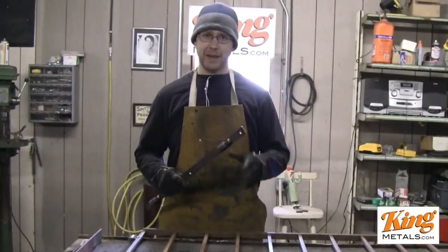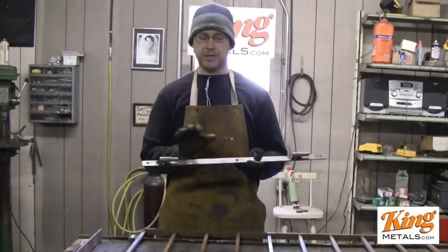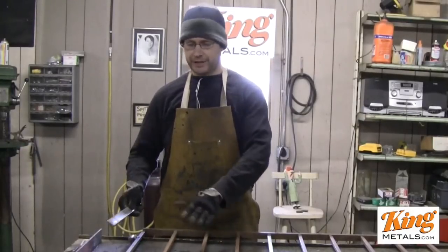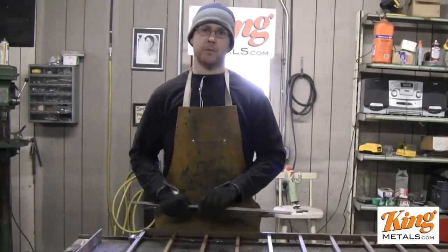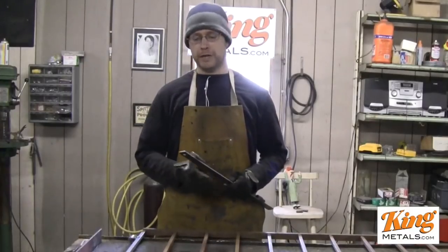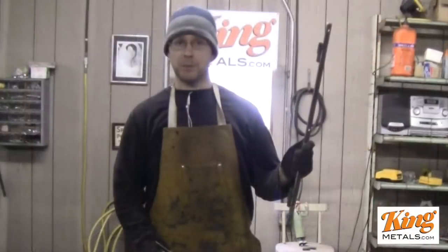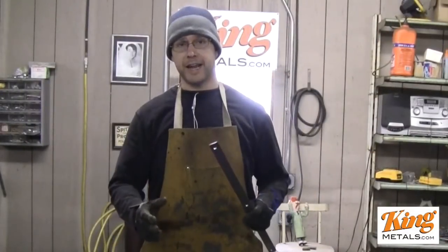So what I do is instead of having multiple things to mount for each hinge, I put them all on one little strip. This way I can put everything together here on the table and weld it together, so I know everything is going to fit perfectly. When I go to mount these hinges onto the wall or the post or whatever, all I have to do is mount this strip. I just have to bolt that in and I know everything is going to fit perfectly, and then I can just slide the gate right on.